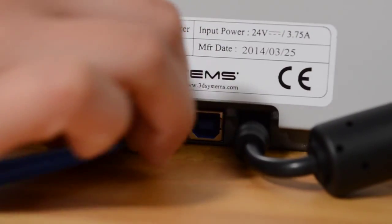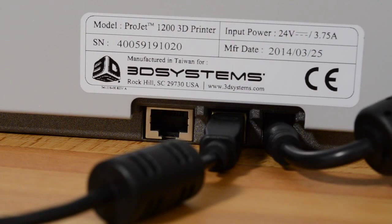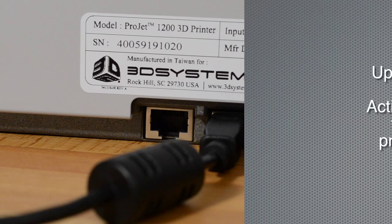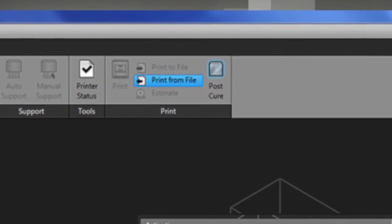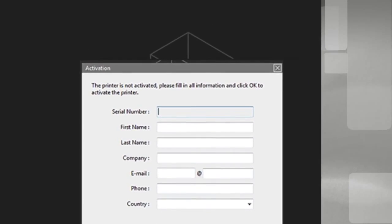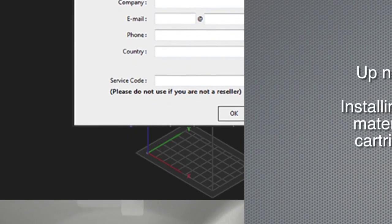To connect to a network, you can use either ethernet or USB. To connect via ethernet, plug a connected ethernet cable into the ethernet port — when your IP address shows on the screen, it is ready. To connect via USB, connect your computer to the Project 1200 using the USB cable and wait a few minutes as the necessary drivers install. This is the point where you need to activate your printer: start up the Geomagic Print software, select 'Post Cure' from the home page, complete all the information starting with your printer's serial number, and select OK.